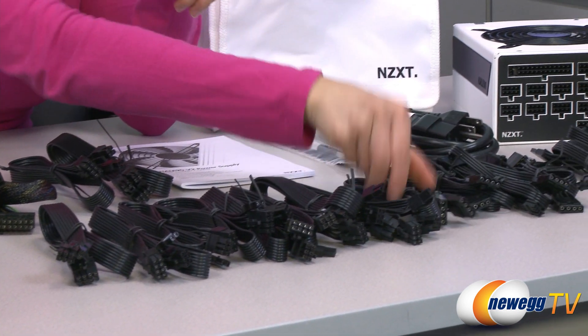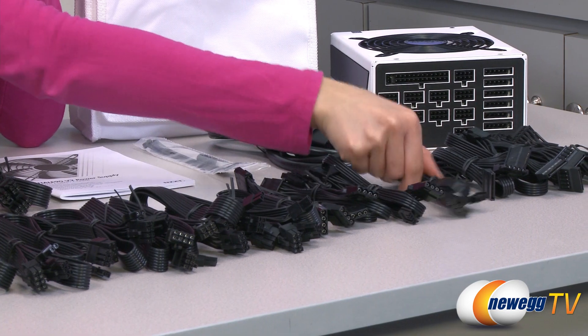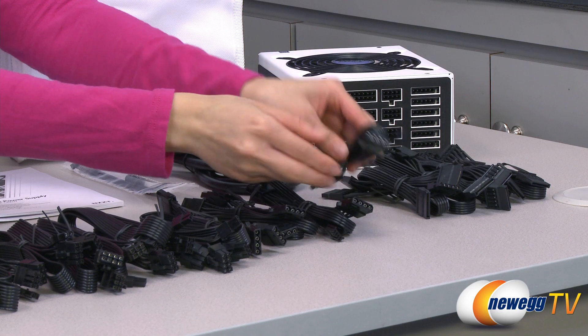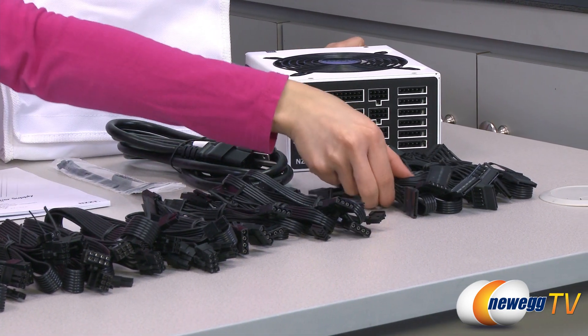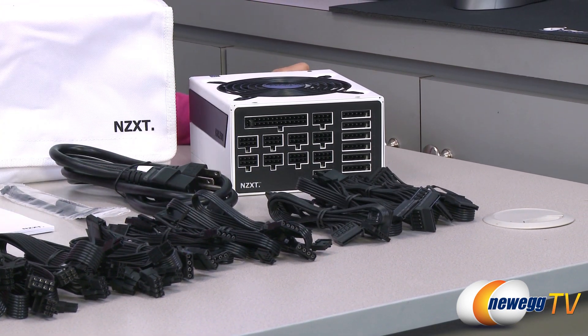Next to that we have 4 plus 4 Molex connectors, plus 3 plus 3, making a total of 14 Molex plugs and 2 floppy connectors. Last but not least we have your SATA connectors — 4 plus 4 plus 4 plus 4, with a total of 16 SATA plugs.